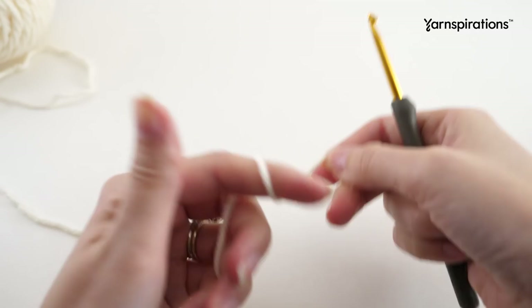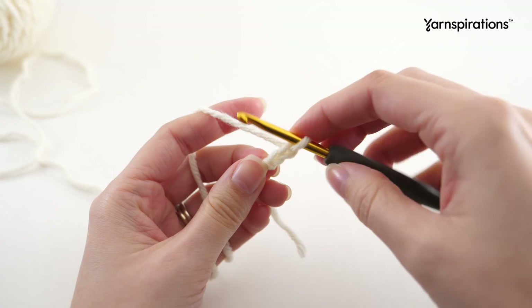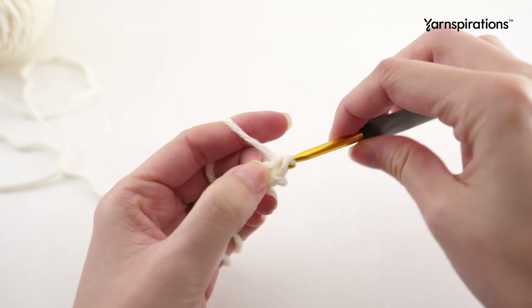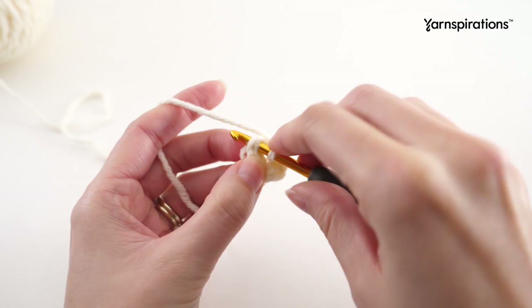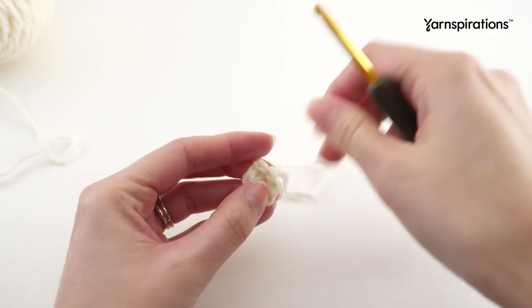Still using the smaller hook, grab color C and we'll work on the eyes. Create a slip knot and chain two. In that first chain that we made, we'll make six single crochet. Join with a slip stitch to your first single crochet and fasten off. Repeat that once more for a second eye.